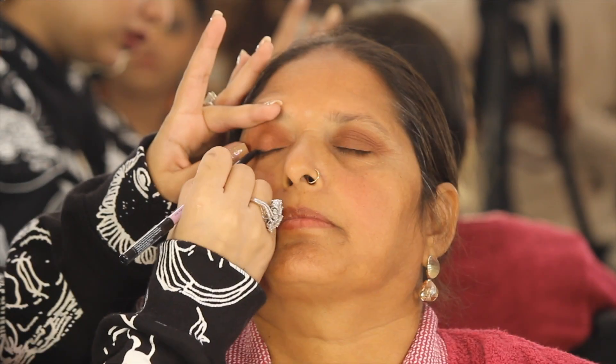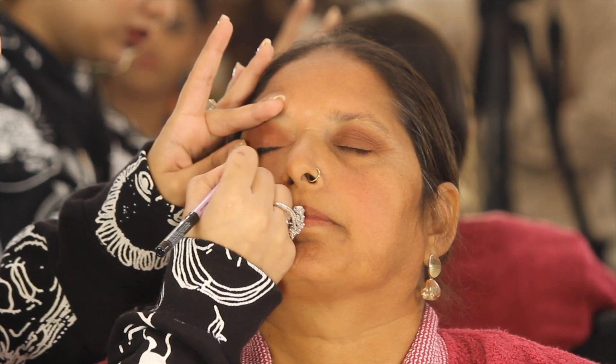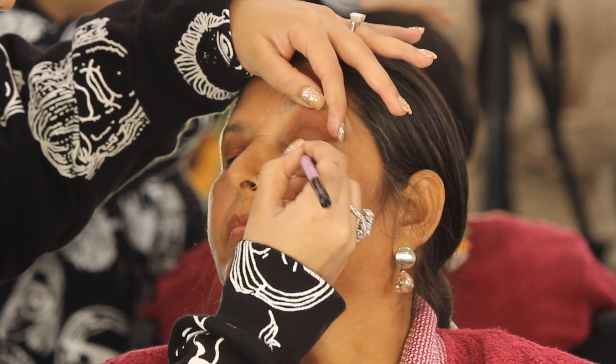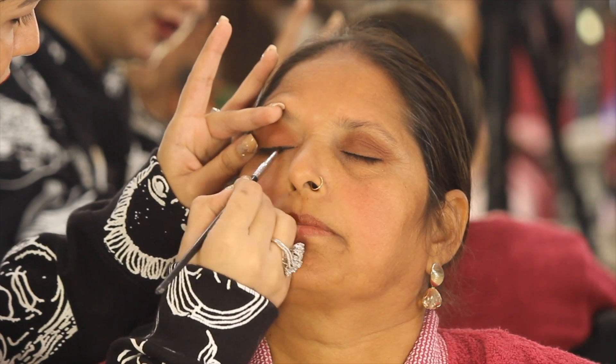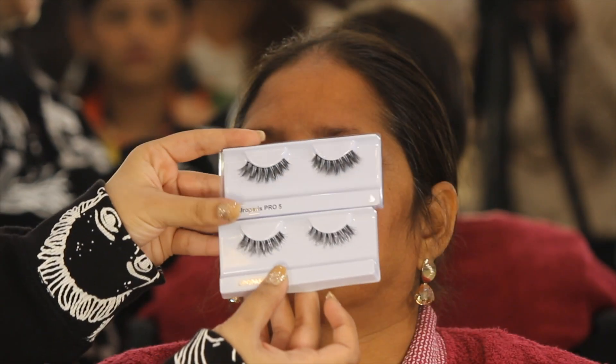Once we are done with that, I am going to be using Plum Cosmetics Kajal Pencil. It is a very powdery pencil. It is better to use a pencil on mature skin and then smudge it with a smudger brush, because if anyone has fine lines, it will fill in the area.